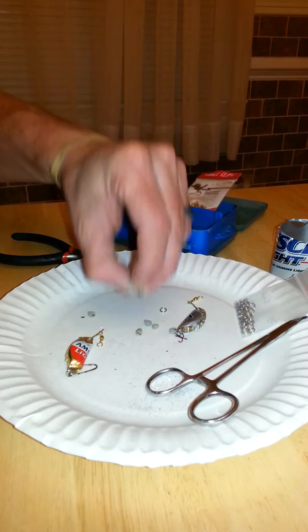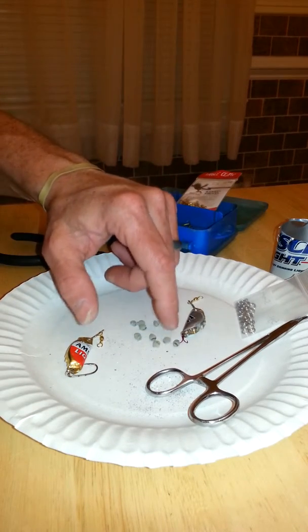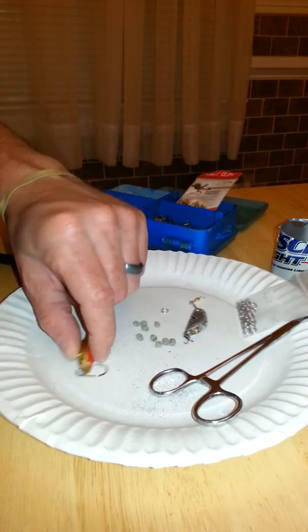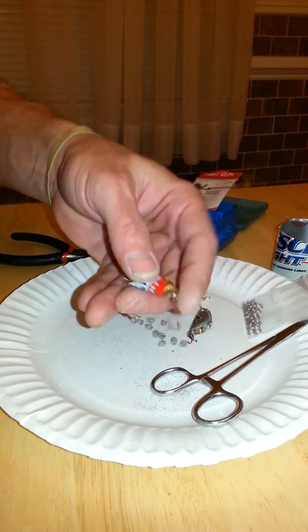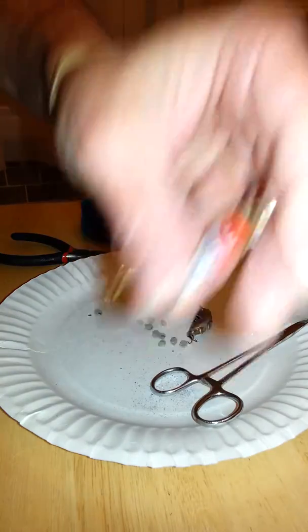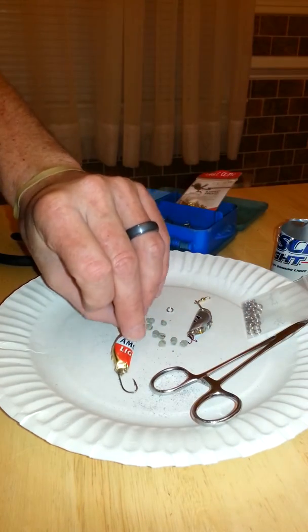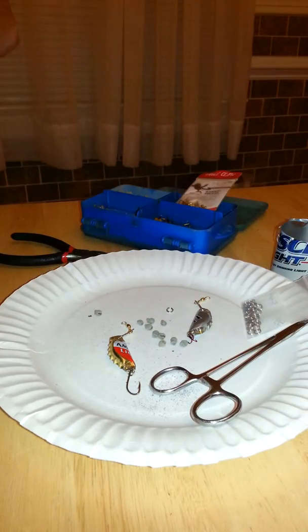I don't know if you can see the quality of the split shot I'm using here for weight. And what's really cool — it rattles. I don't know if that's going to help catch fish, but hey, who knows, man. I'm just going to give it a shot.